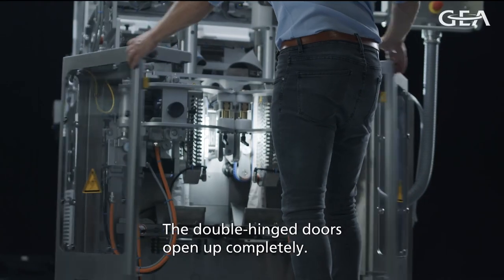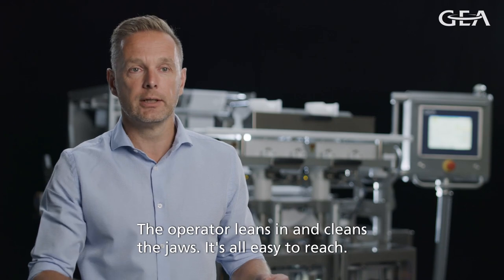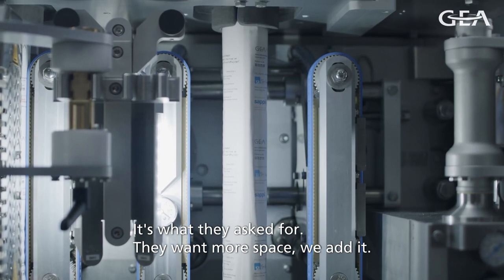The double-hinged doors we designed so we can completely open them, so the operator can lean in and clean the jaws. Everything is easy to reach. That's what they asked for — they want more space, and we added it.